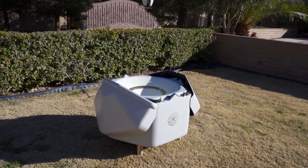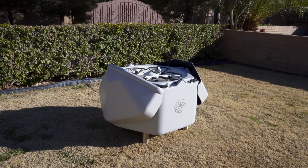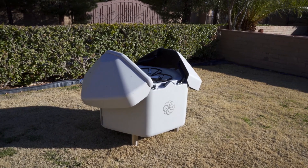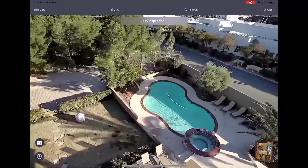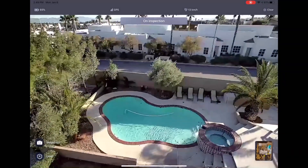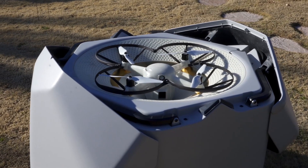And then the Hive — the Hive is the base station. It opens up and the drone flies out. When it's time to land, the drone comes back, it drops in, and then the base station closes. This is the brains of the operation. It's using AI data processing to determine the best route and figure out what exactly the sensors are seeing. The Hive also charges the drone when it's docked.